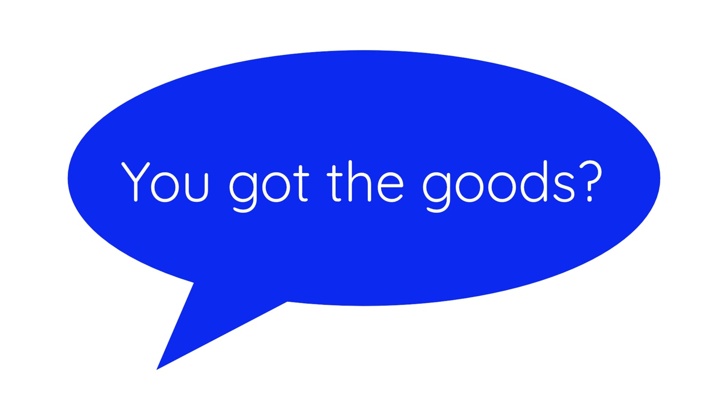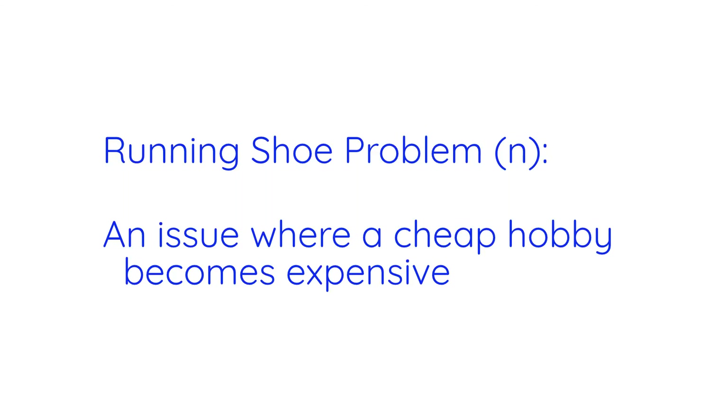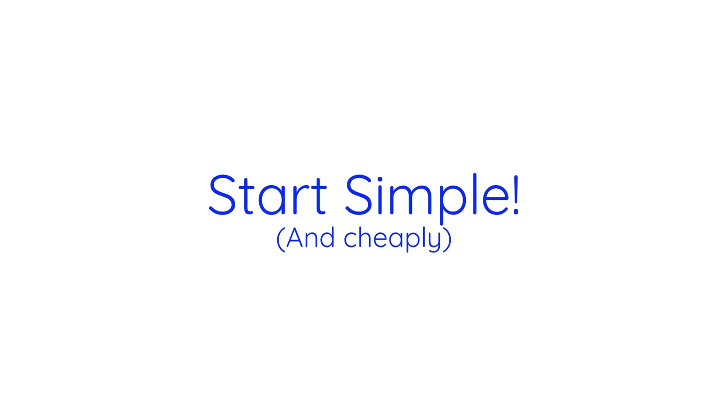Now let's talk about what you need for candy making. This craft suffers from the running shoe problem. All you need to run is shoes, but you come home with $200 worth of clothes and toys to do it. Avoid the running shoe problem by starting with simple recipes with simple tools to see if you like it, especially given how precise the task can be.